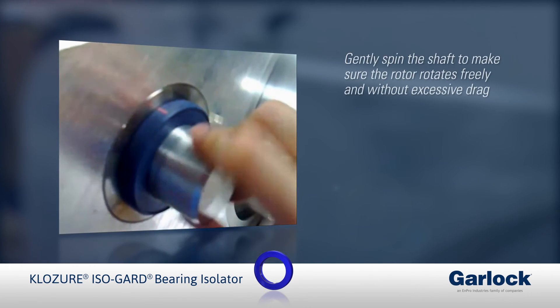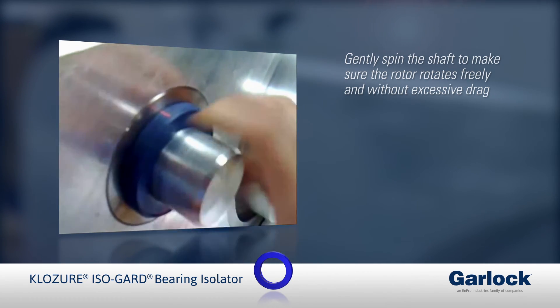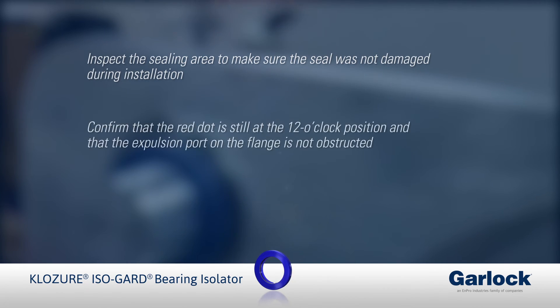Once installed, gently spin the shaft to make sure the rotor rotates freely and without excessive drag. Inspect the sealing area to make sure the seal was not damaged during installation. Confirm that the red dot is still at the 12 o'clock position and that the expulsion port on the flange is not obstructed.